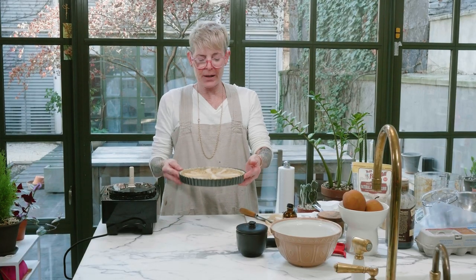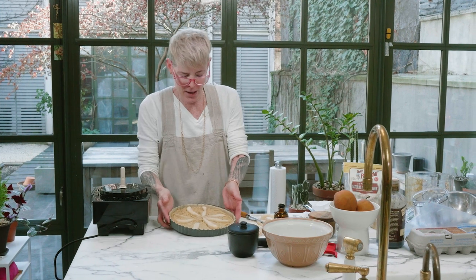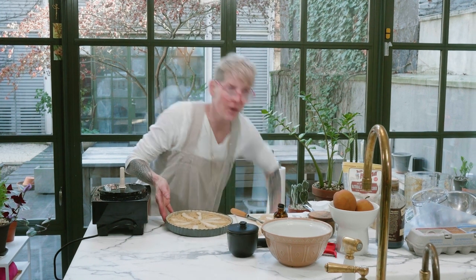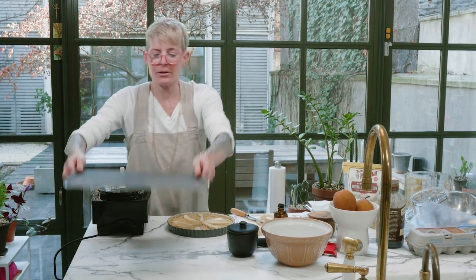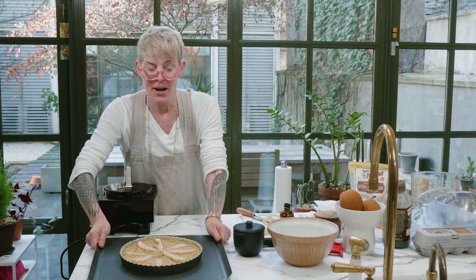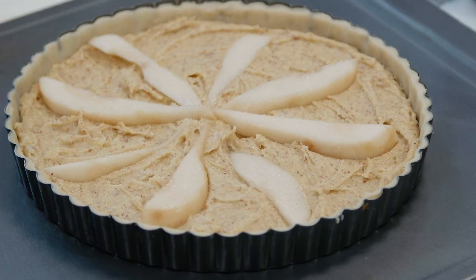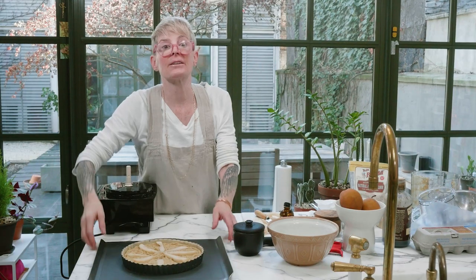When you have a tart pan with a removable bottom, you should always bake it on one of these sheet pans. So when you take it out of the oven, you don't accidentally push the pie up. This goes in for about 30 to 40 minutes. You can tell it'll puff up, it'll look different — it'll be set to the touch and very delicious.